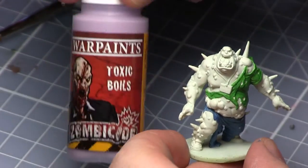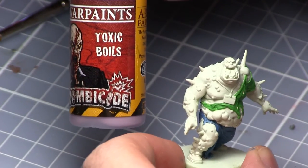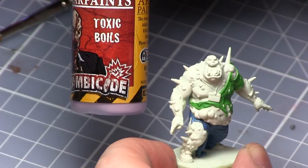We will now be moving on to the boils, which cover the entire miniature so they're all over, and for this I'll be using Toxic Boils unsurprisingly.